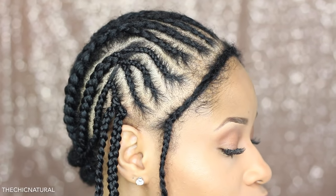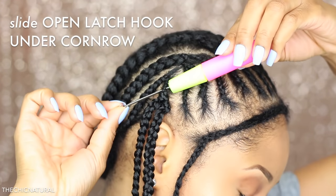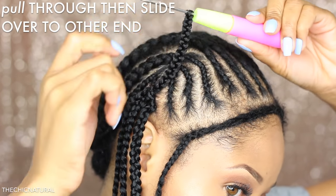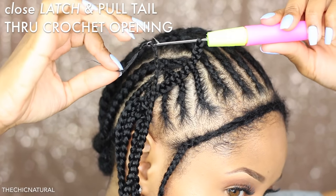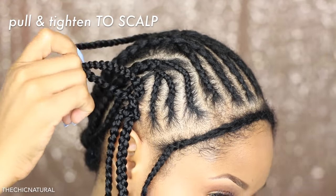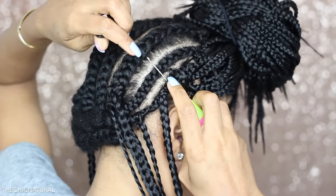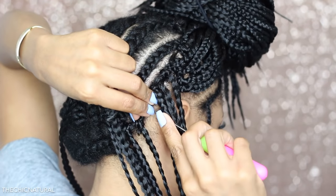And this is how it should look. I'm going to keep doing that for the entire front of my head — you want to make sure to install these pretty close together so you don't see the cornrows underneath. For the back I'm doing the same thing, but because I don't want the style to be super bulky, I'm spacing these out a bit more than I did in the front.